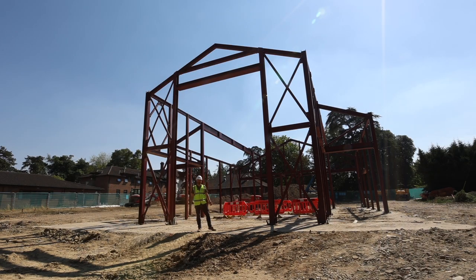Here I am back in the apse, this time looking out at the back of the church. Hopefully this has given you a good insight and a bit of a tour around the building.